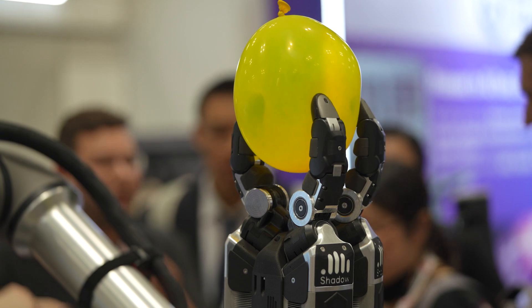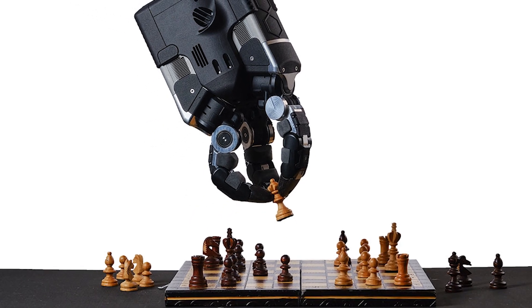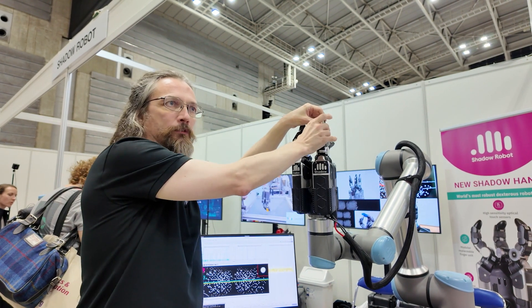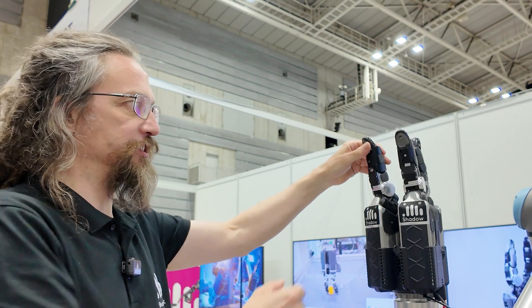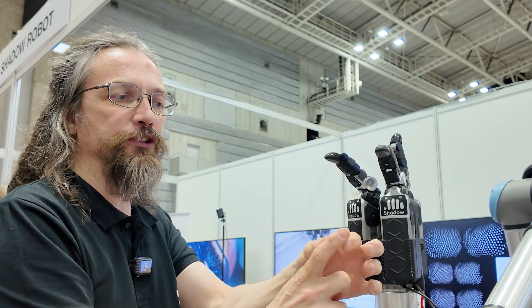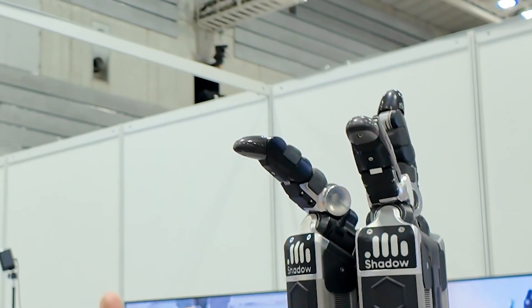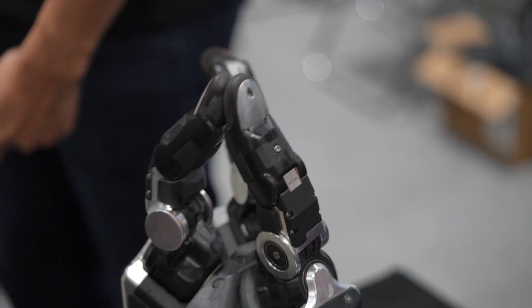Because we wanted to use very well understood, reliable and robust motors, we knew that they and their gearboxes would have to be down here, and then we would drive tendons up through into the fingers. One interesting observation is that we have four degrees of freedom per finger. On the human finger you have four movements but it's very hard to drive the two distal movements separately. On here we have four and they're very flexible, so it actually behaves a lot more like a system made up of three thumbs rather than three fingers.